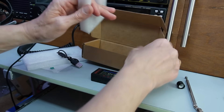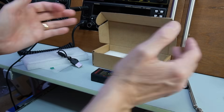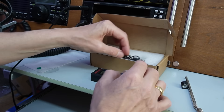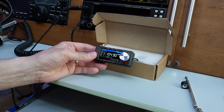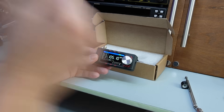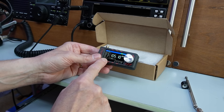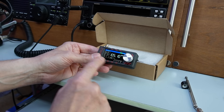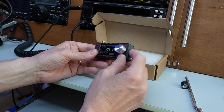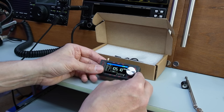That's it for the box — absolutely no instructions whatsoever, so you are reliant on videos like mine. I'm not going to go through how the radio works because I covered that on the original video. I think we need to take this outside, but before I do that let's test the output on the volume on the headphone jack.